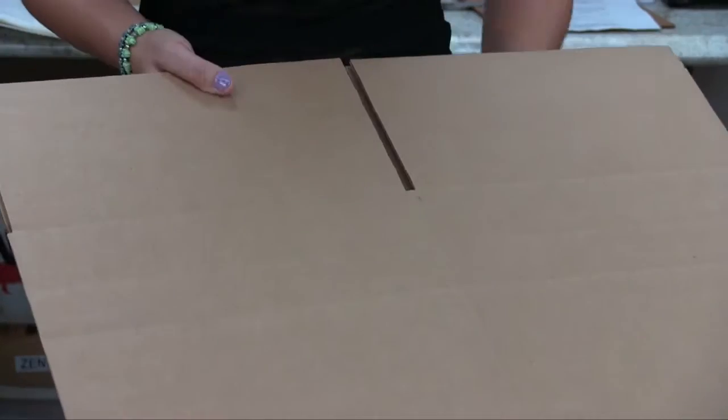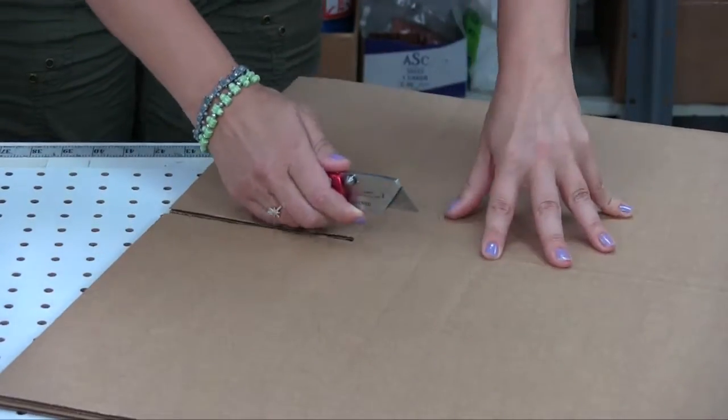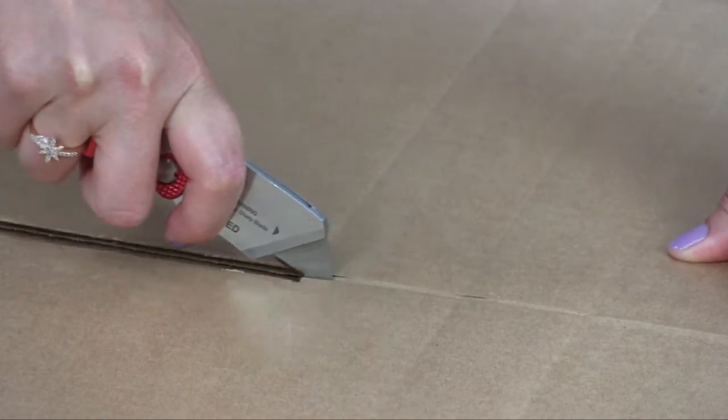This video segment is on a multi-depth box and packing peanuts. Cut down the box to the depth required at the outer edges of the box. Do the same at the other side.